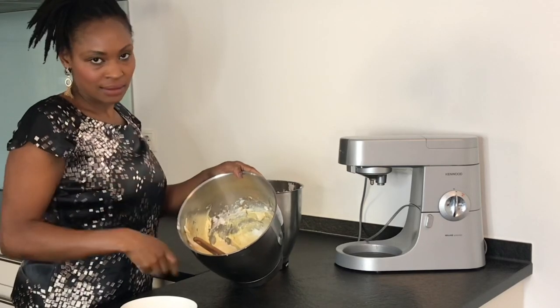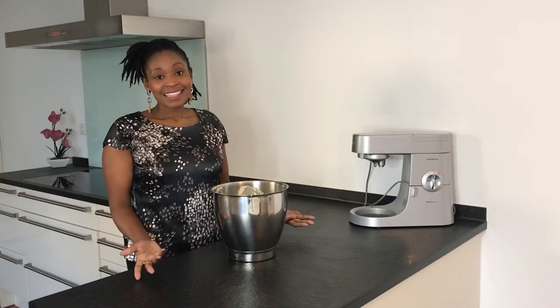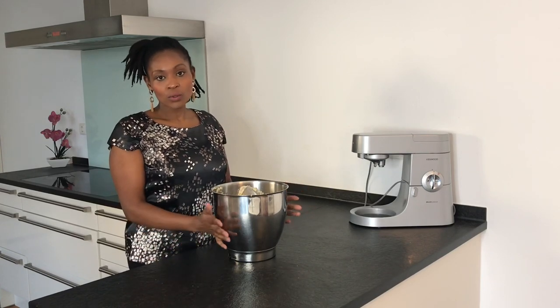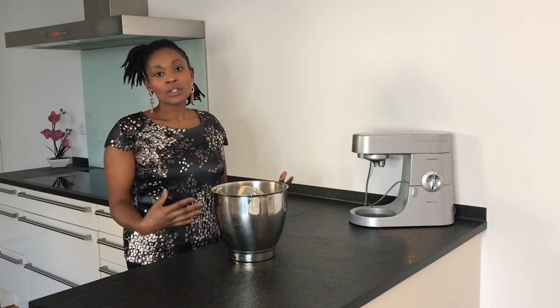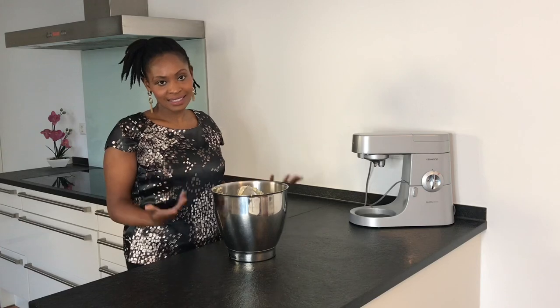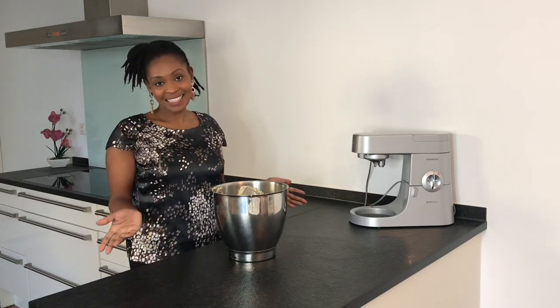You don't want to over-mix. The next thing is I'm going to let my batter chill for about one hour in the fridge. This way I'm going to give the batter time to rest, to stretch, and for the gluten to get released. See you guys in one hour.